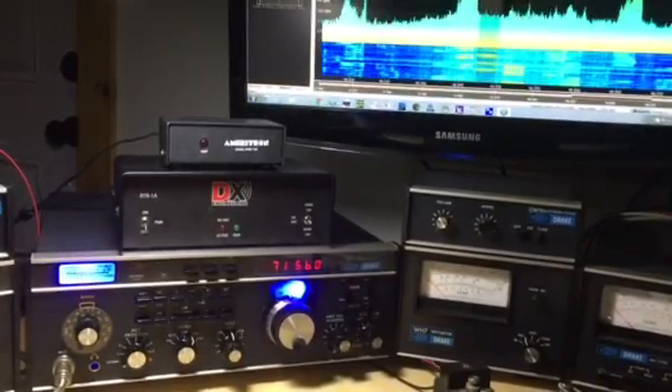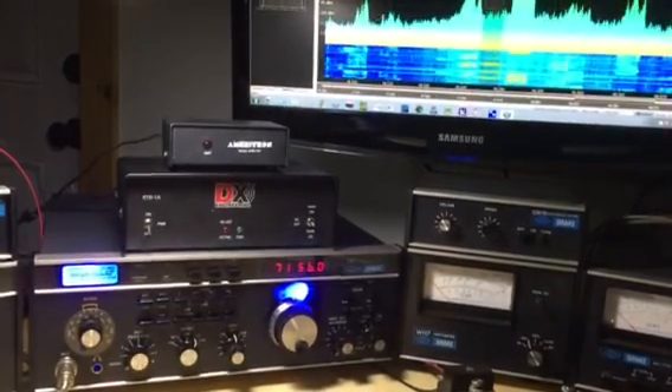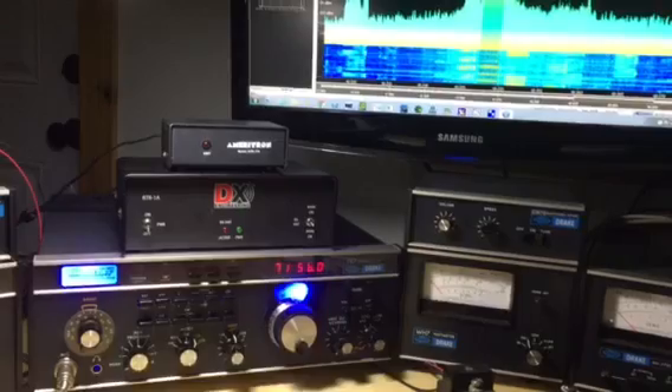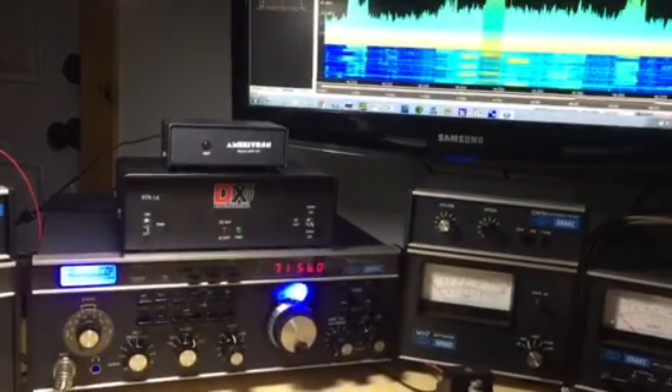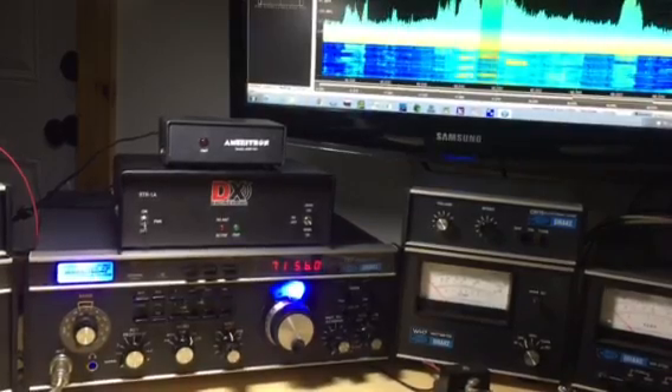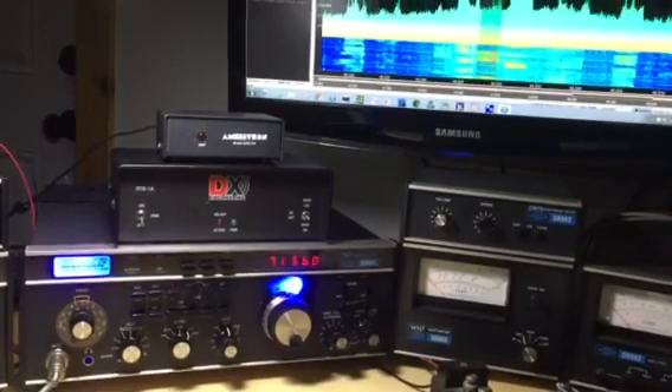I used a buffer amplifier to isolate the first IF and the input to the SDR4 Plus. It's a low noise amplifier with about 12 dB of gain here at 50 megahertz, which is ideal.